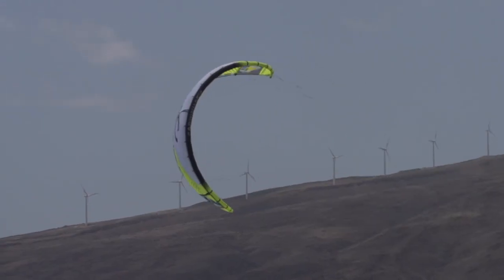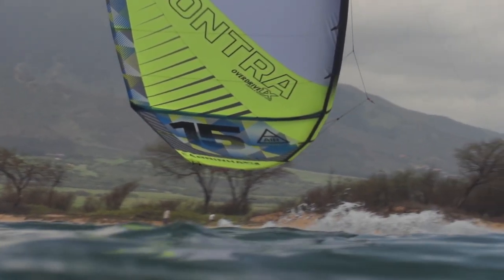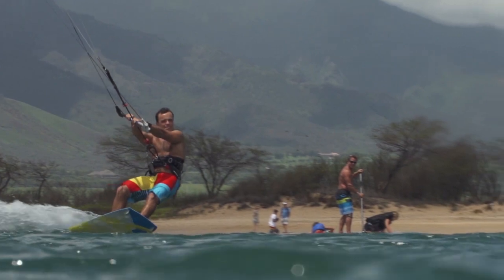The Contra is our all-new Lightwind specialty model. Pat Goodman, our head kite designer, mixed in some of his special magic when he created this kite.